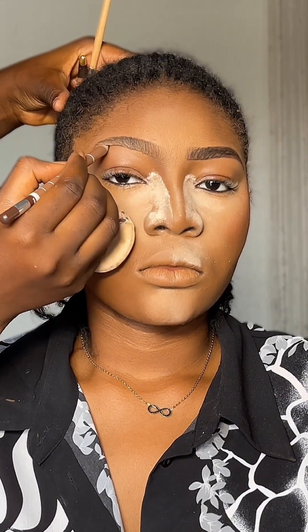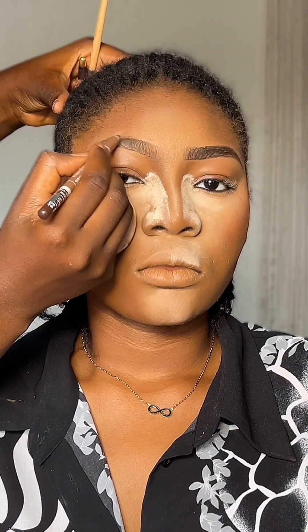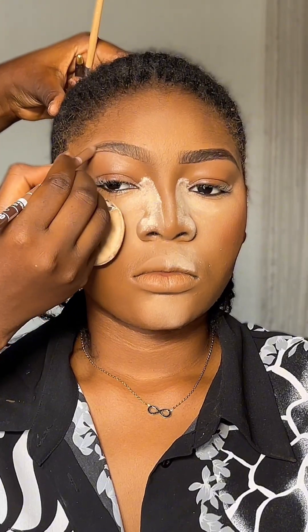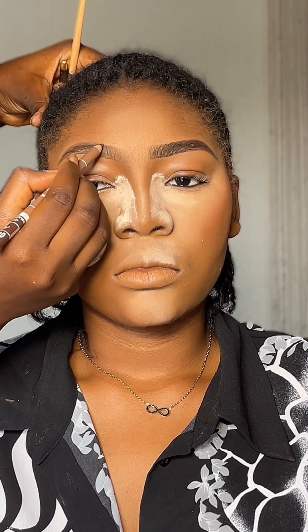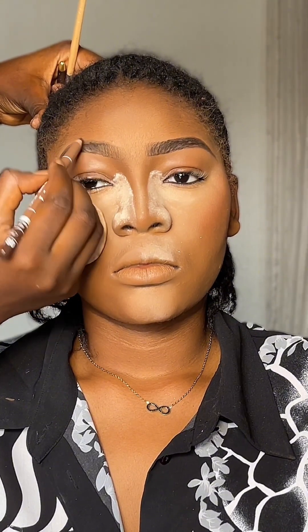When drawing your eyebrows, even if the hairs are sparse or there's a particular spot where there are no hairs, just create an imaginary line and outline your brows according to the shape you actually want. Not minding the sparse areas, just go ahead to outline the brows and fill it in.